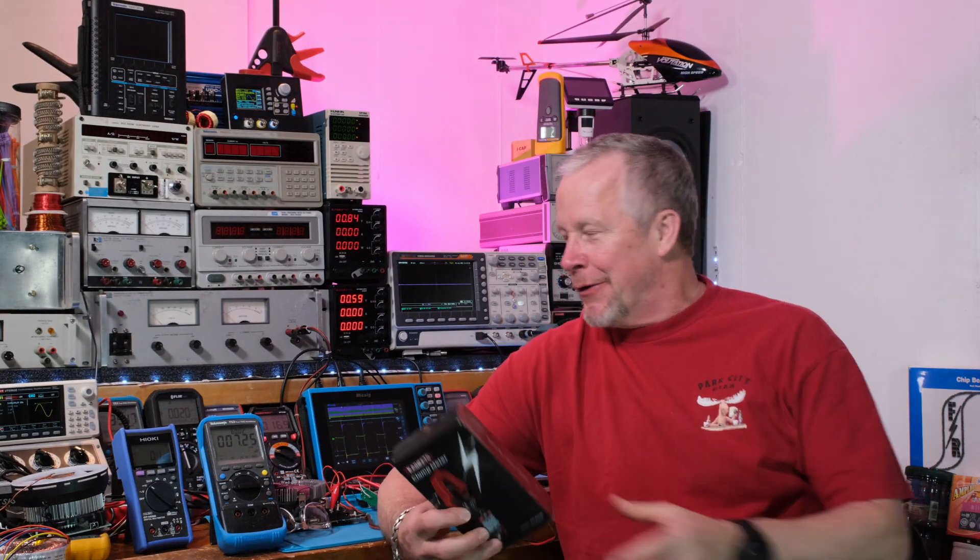He had to shut down his P.O. box, which is too bad because people were sending him stuff there — it is expensive. But it's a fun hobby, that's why we do it. We like sharing, and I think he's one of those kind of people. Big thumbs up to John Audio Tech, and if you're on my channel and don't know him, there's a link below to one of his videos for this amplifier.